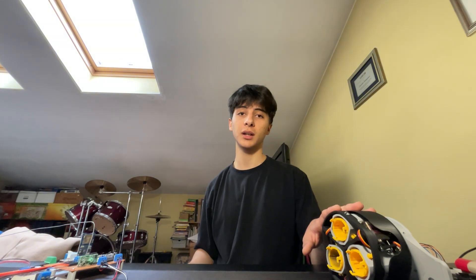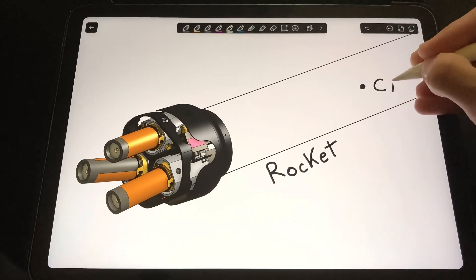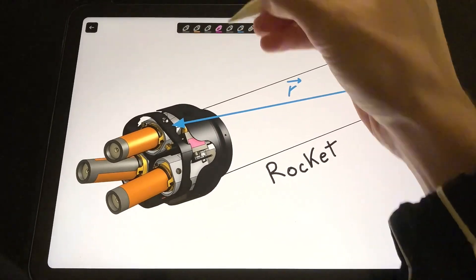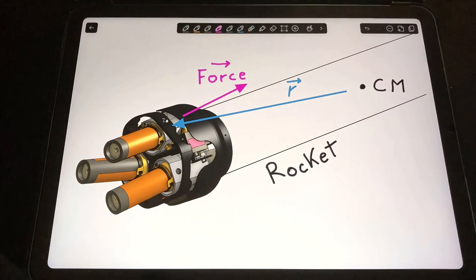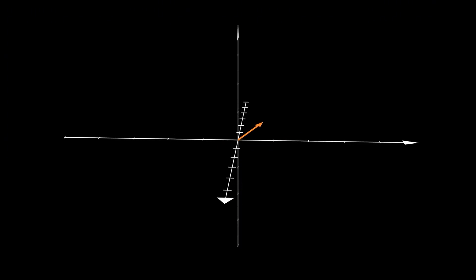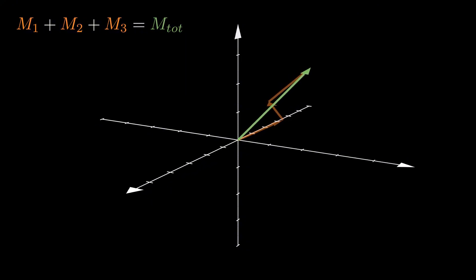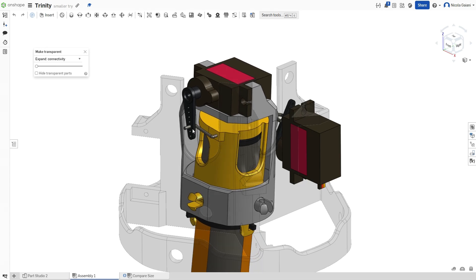So now the second question: how to move the motors to achieve this torque — making the provided torque match the required one from the PID controller. We find the individual torque provided by each engine by knowing the position of the center of mass, how they are rotated, and the force provided, then performing a cross product between R and F. By summing all the torques, we find the total provided torque as a function of the six servo angles — two for each of the engines.